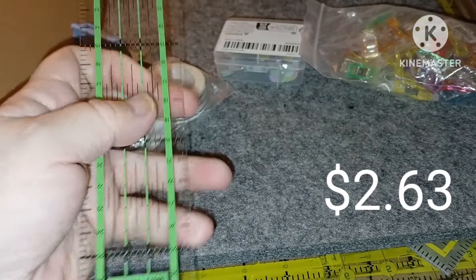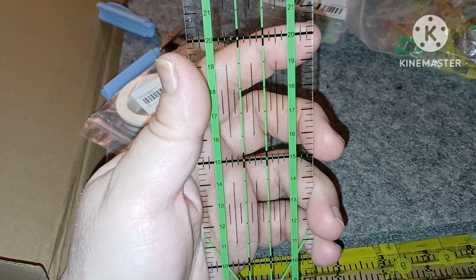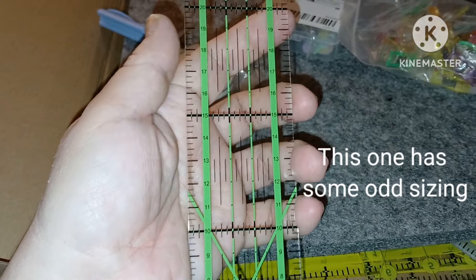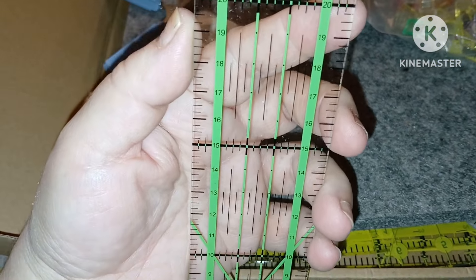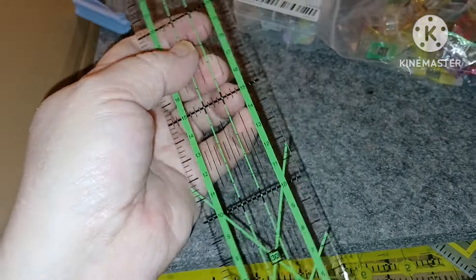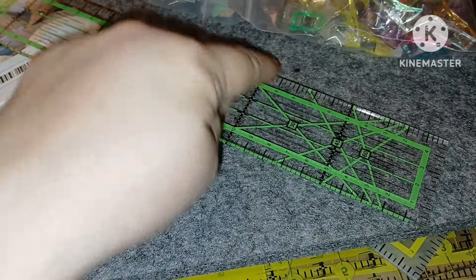I also got some pins. I took one of them out — they are very nice pins, I really like them a lot. They're substantial feeling. I thought maybe they'd be real thin and flimsy, but they're not, and the heads are flat. Very nice, I'm really pleased with them.